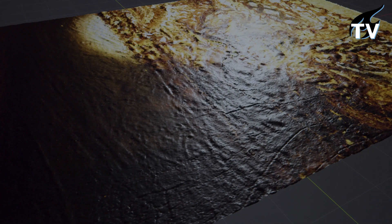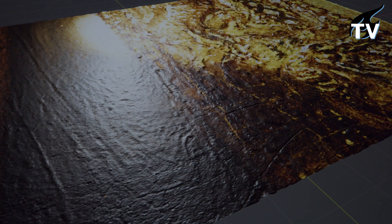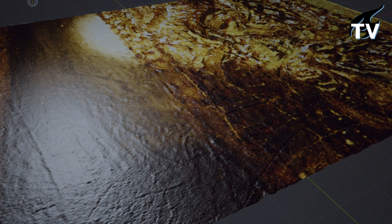Now we can get the chemistry of the surface. Now we get how high the surface goes. Now we get a perfect photo with very detailed resolution. Now we get information that we always wanted to have but never before could get.